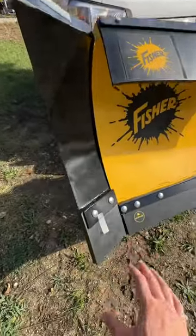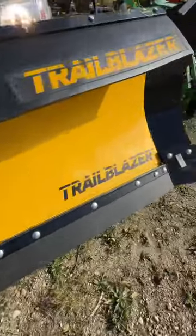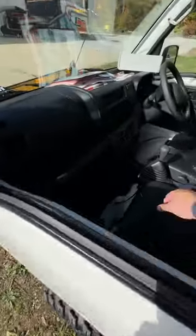It has wing extensions, a safe cutting edge, and thick rubber for asphalt and concrete. There are also snow markers. Check out the controls.